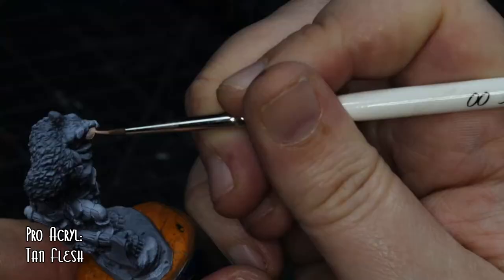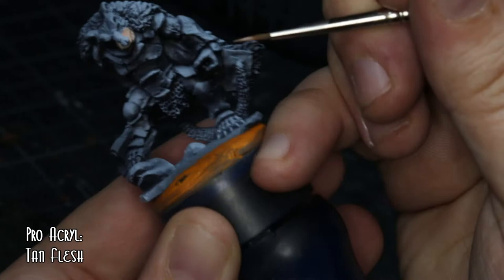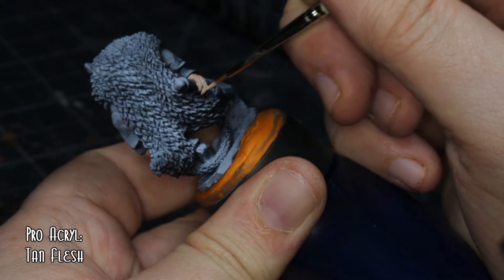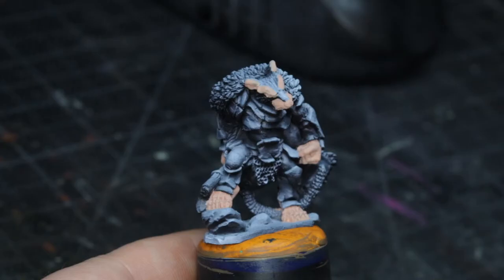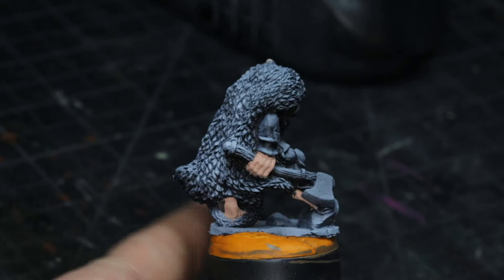This is the 12th or 13th painting video I've done for the Burrows and Badgers series. I do quite like the models. When I saw these ones had been released, it was part of a set that was supposed to be at a convention, but obviously with the way things are in the world, that didn't happen. Skin was tan flesh from Pro Acryl — it looks quite nice. I've locked in the hands, the feet, the eyes, the inner ears — basically everywhere that skin would be showing mainly.